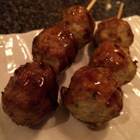Tsukune is a Japanese chicken meatball most often cooked yakitori style, but also can be fried or baked and sometimes covered in a sweet soy or yakitori tare, which is often mistaken for teriyaki sauce.